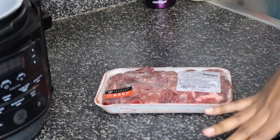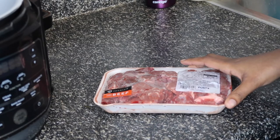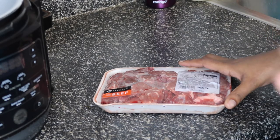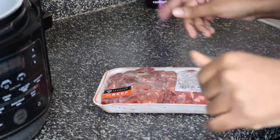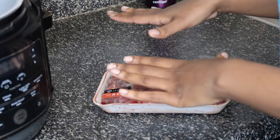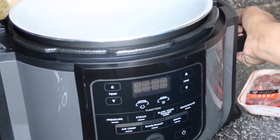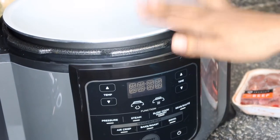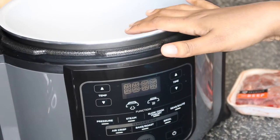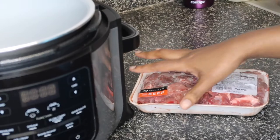Hey you guys, welcome back to our channel and welcome back to another cooking video. I'm not gonna put my face in the camera because I took a couple plaits out my front and they're just chilling, so we're gonna skip past that. As you guys can see, I am going to be making beef stew in my Ninja pressure cooker — it can be a crock pot and pressure cooker.